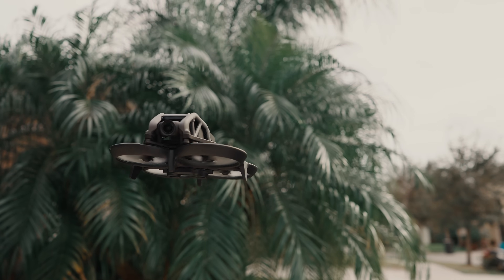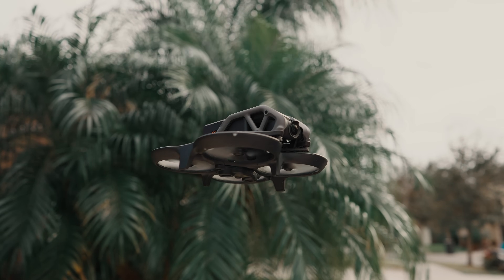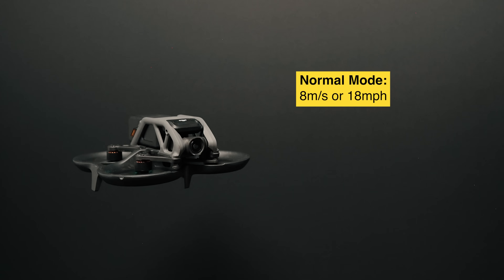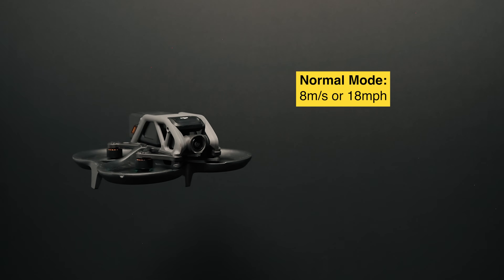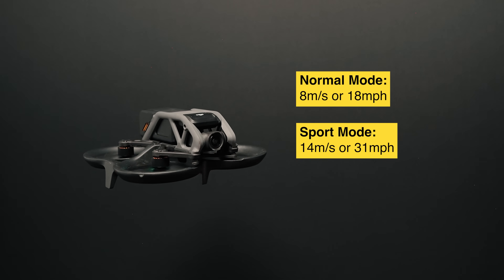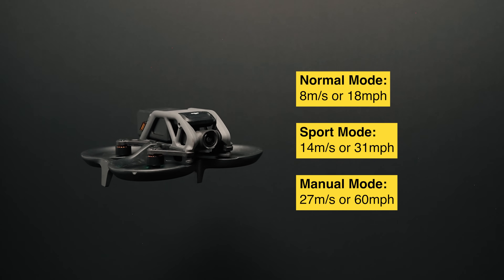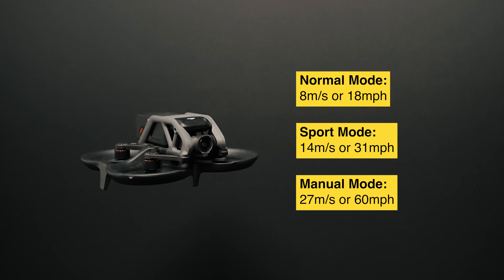In GPS mode, you can fly it up, hover, let go of the controller, and you're fine. Manual mode is full manual — I would not recommend letting go of the controller mid-flight because it will fall. In GPS mode, Normal mode caps speed at 8 meters per second (about 18 mph), Sport mode caps at 14 meters per second (about 31 mph), and in manual mode the advertised max speed is 27 meters per second — about 60 miles per hour.